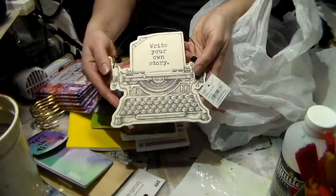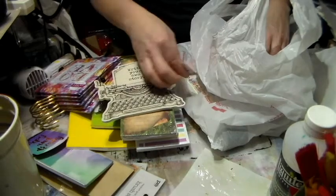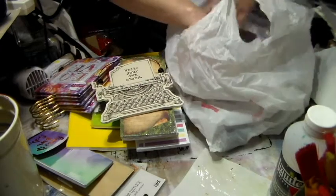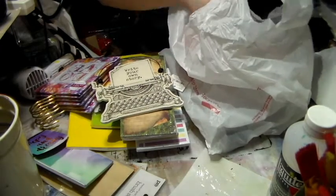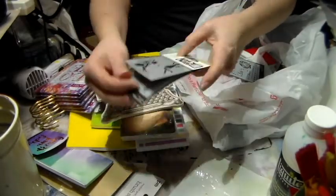Then I found this little thing that I thought was going to be cute in my house — it says 'Write Your Own Story.' That was two bucks, I think, but I just thought it was so cute.